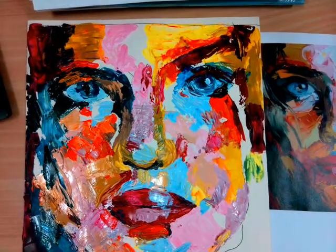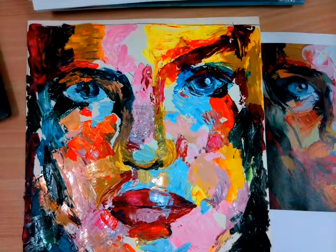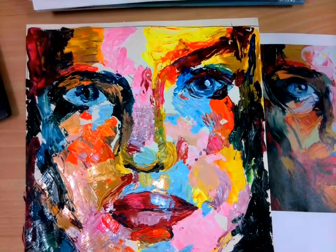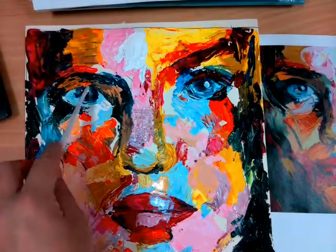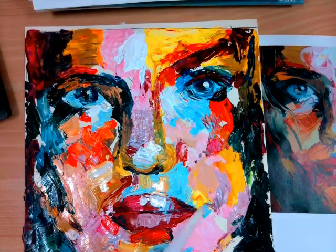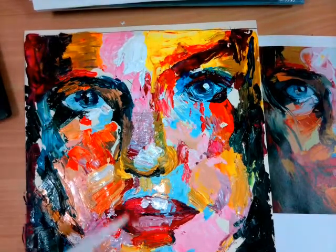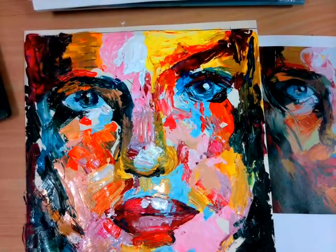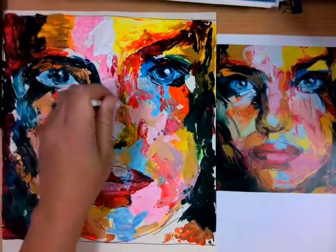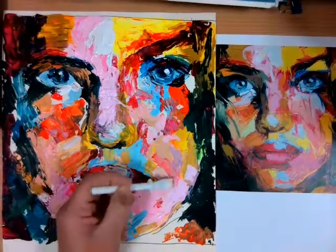A few more shadows going in on the left hand side, and then also having a look at the background and filling in those gaps there as well. What Francois Neely does is she actually applies all of the paint all in one go, one colour at a time. When she's happy with the coverage, she will then — only towards the end — take a step back and have a look at the balance between the dark and the light tones. At that point she will start to have a look at lightening some areas and adding more contrast with darker tones as well.